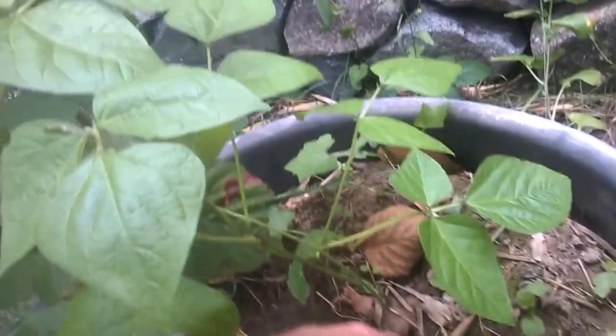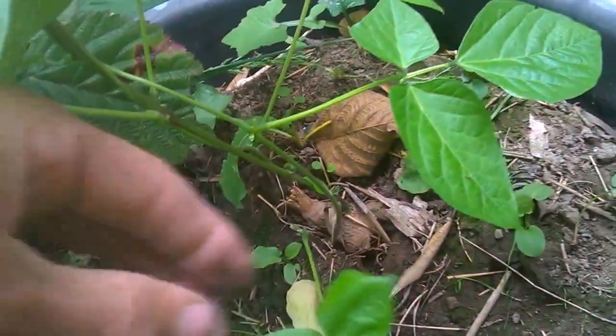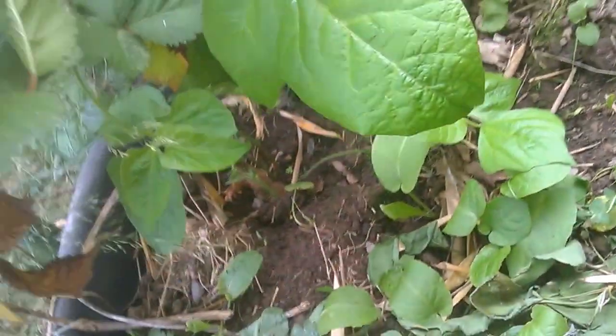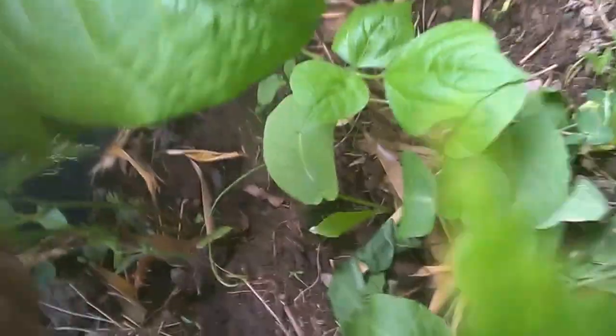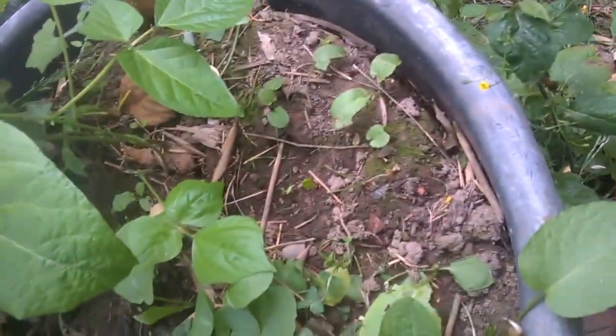It's had a bit of chewing on it down there. I want to slice the tuber and see if I can make more beans from it, and do the same with this one. Maybe I'll do this one first.